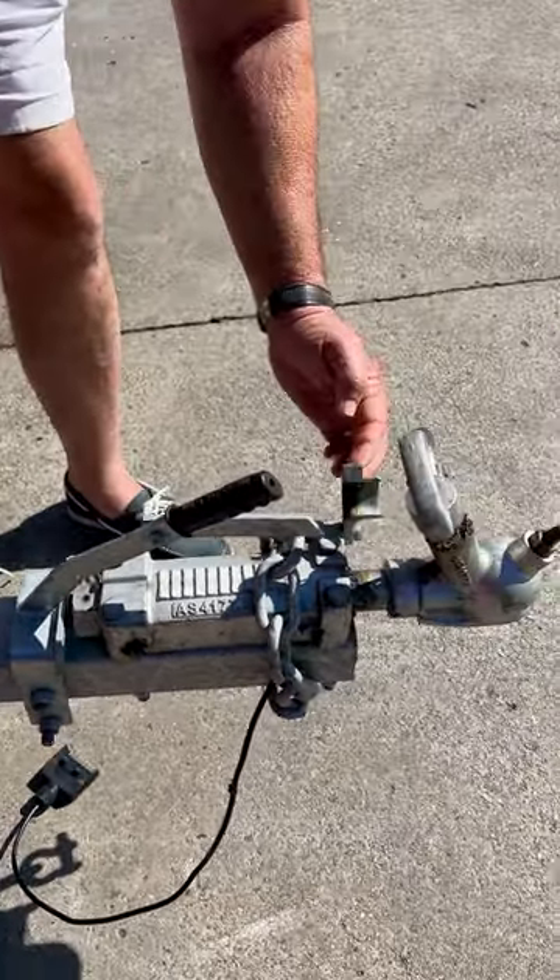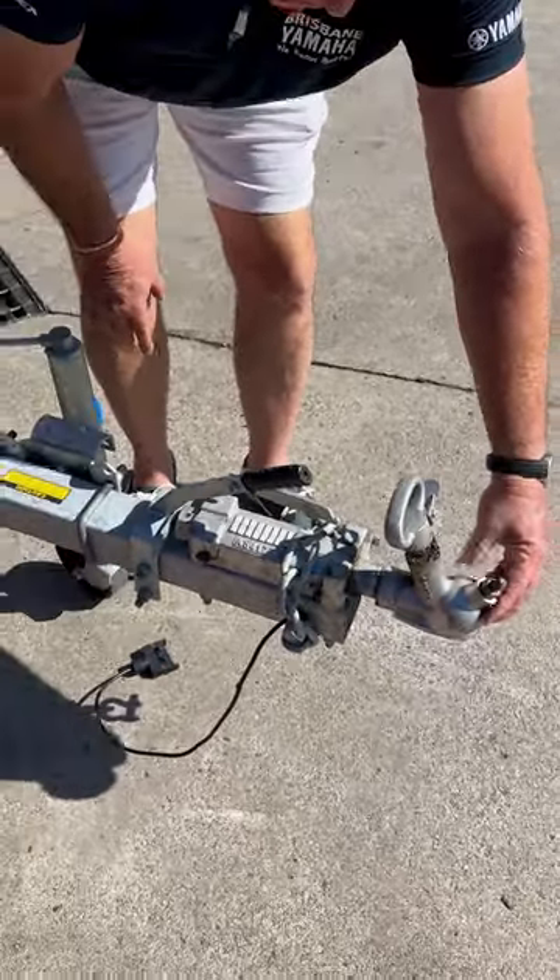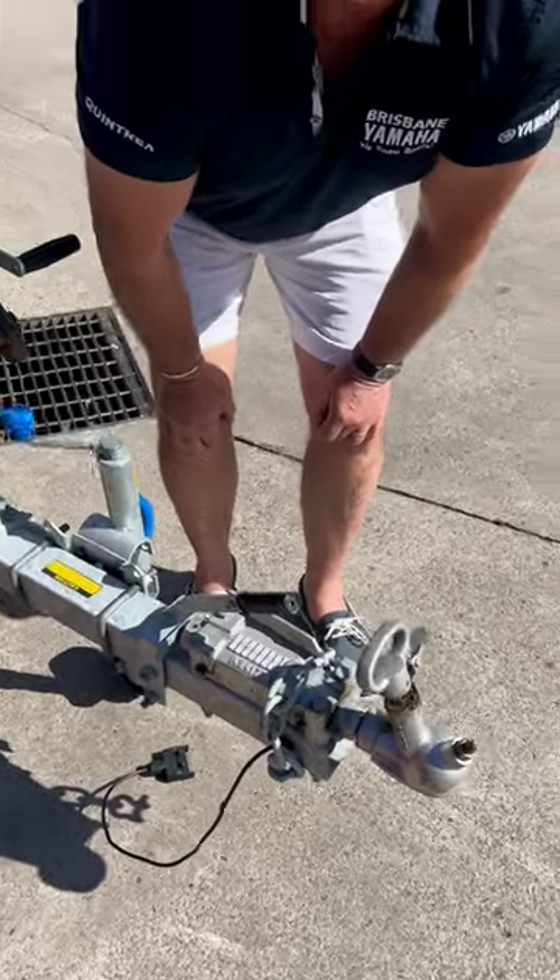This little lever here comes over when you're reversing. That way when you reverse, the brake doesn't apply and wear your brakes out.